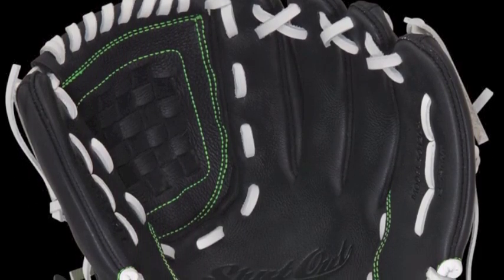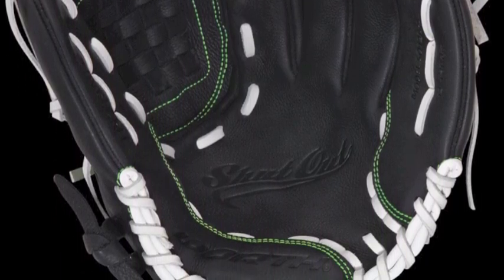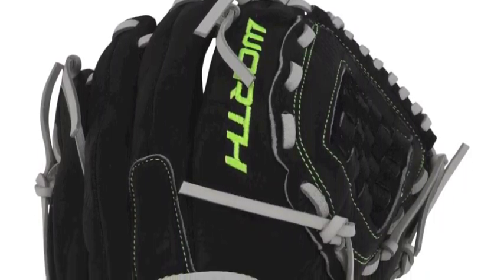The Worth Shutout Finger Shift S0120FS 12-inch Fast Pitch Softball Glove is a glove meant to give you an incredible performance but for a great price. Modeled after what the great Kyle Annie wants, the Worth Shutout will give you everything you want.